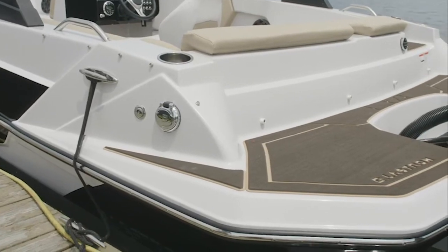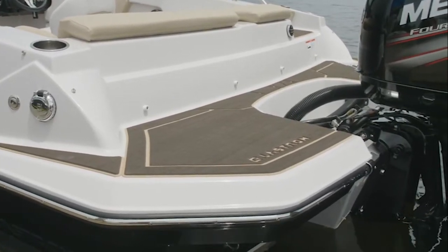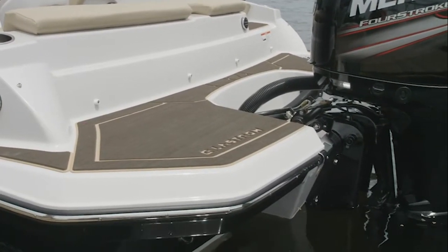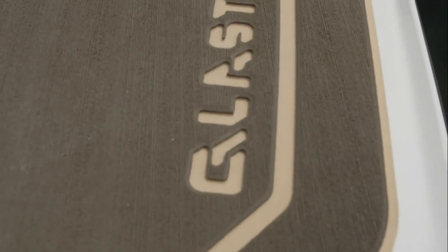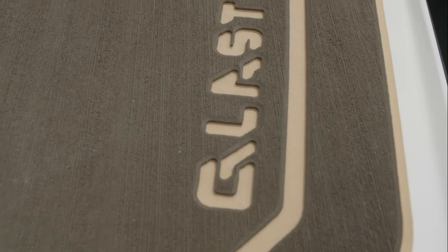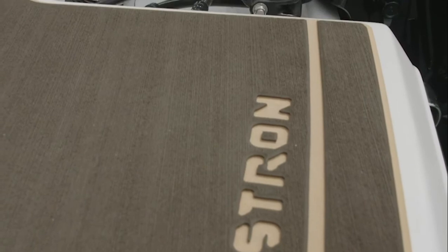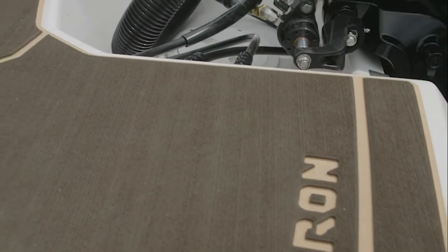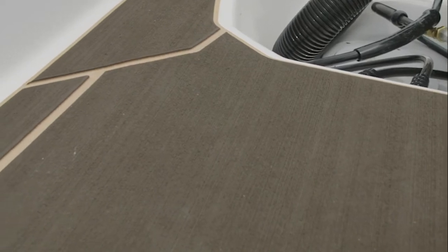Like all Glastron GTDs, the GTD 180 also has a convenient, nicely designed side access on the swim platform to ease entry from the dock. All swim platforms are standard with anti-skid. The boat shown today has the optional swim mat, as you can see with the Glastron logo detailing. It's a nice added touch — soft on the feet and dresses up your boat.